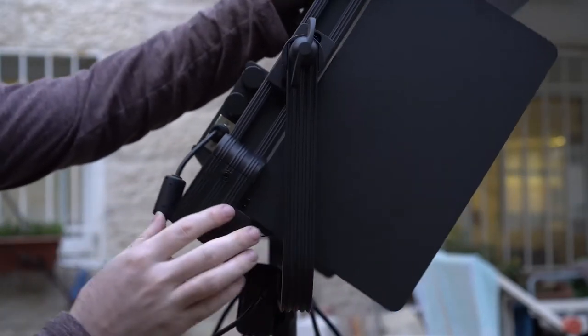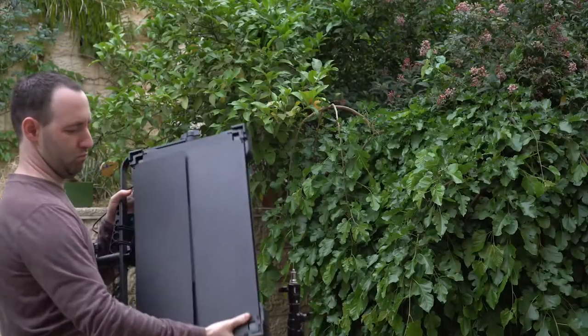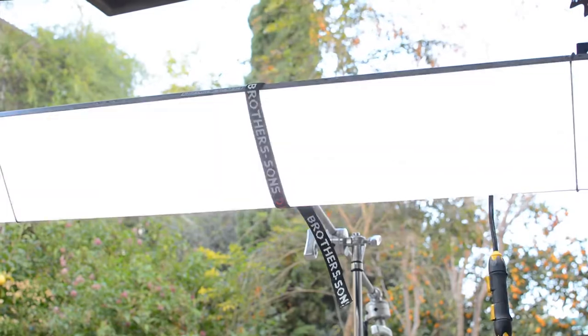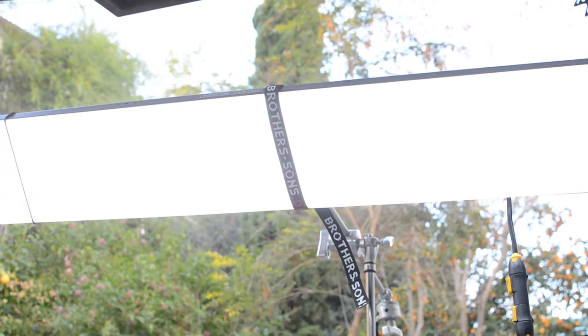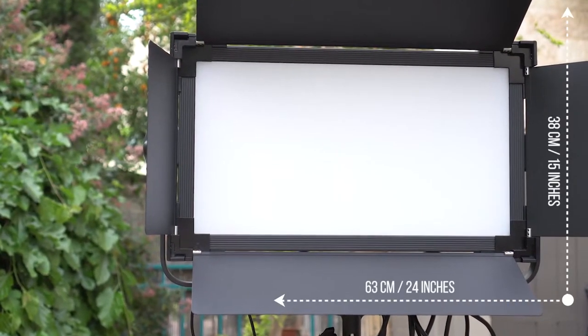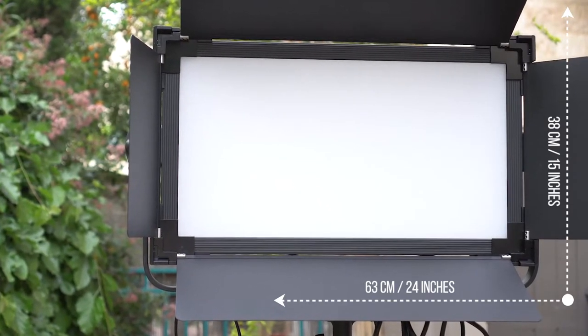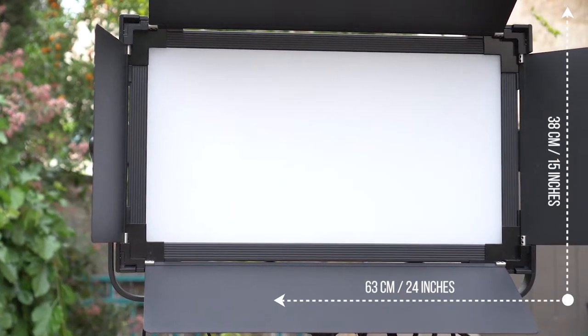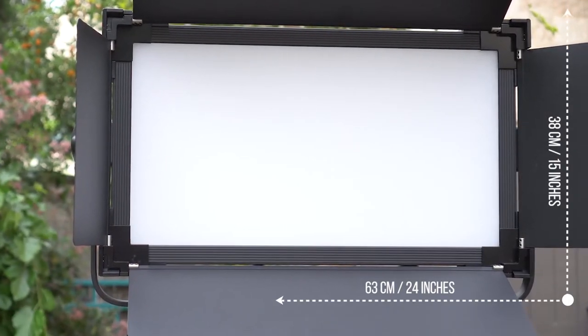The beefy metal structure contributes to the total weight of the unit — close to 5 kilograms or just under 11 pounds. This isn't as heavy as the BB&S Pipeline remote phosphor LED 4-bank light that we recently reviewed here, but it's still pretty hefty. In terms of size you're looking at 63 by 38 centimeters or 24 by 15 inches — still portable, but definitely something you want to take in your car on location and not carry by hand.